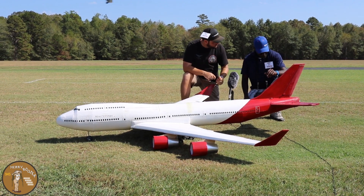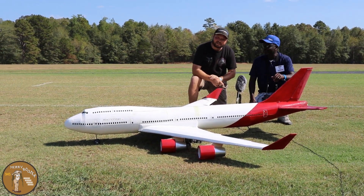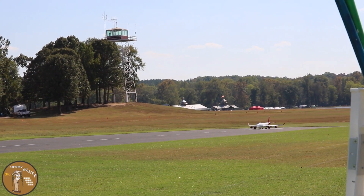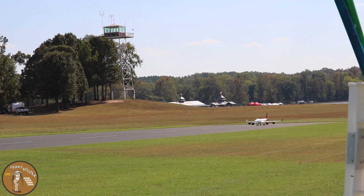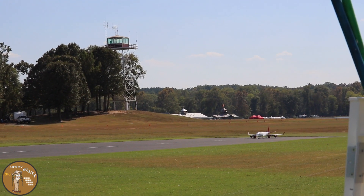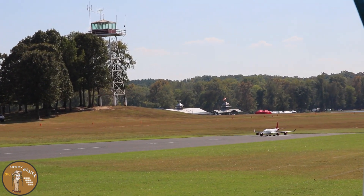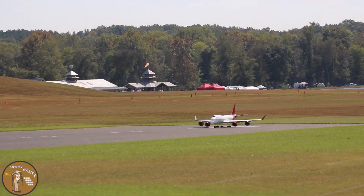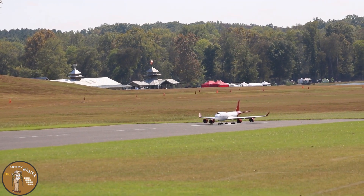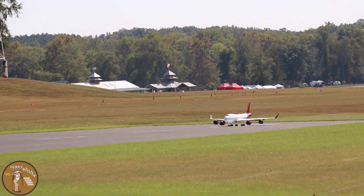What's your name again? My name is Jimmo. Okay, well guys we're gonna get out to the flight line and he's gonna fly this for us. It's a scratch build using Dollar Tree foam board and Lowe's insulation foam. He spent a lot of time on it — let's give Jimmo a big hand before he starts!